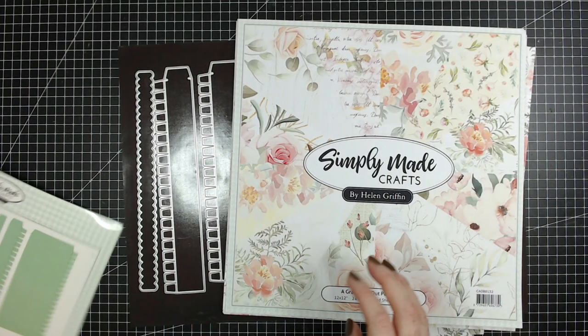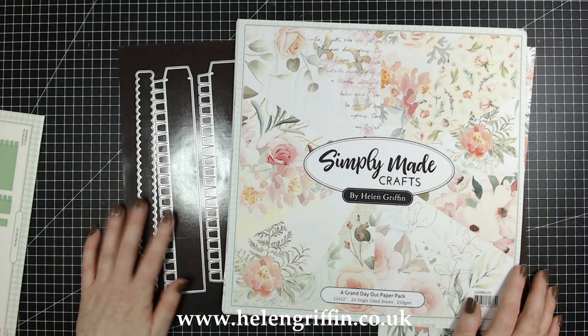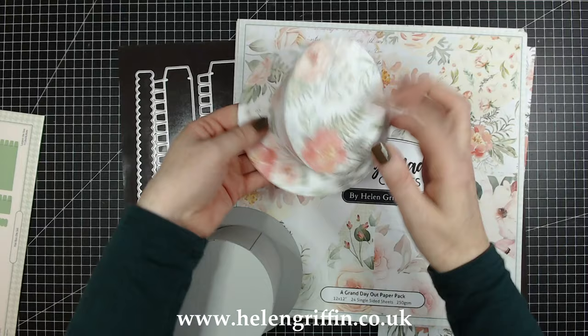Hi everyone, it's Helen here. Thank you for joining me today. We're going to be making this gorgeous hat box die set. I'm going to be making a girly version with my new floral papers, but you can make this to match any theme for your hat. I have the top hat here so you can make a lovely gift box to match, but I'm going to be making a matching box for the ladies hat — the 'Where Did You Get That Hat' die set.